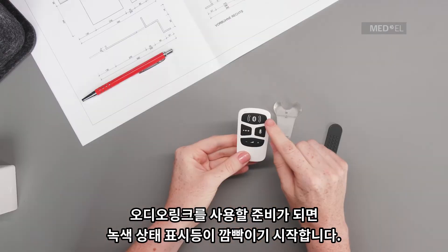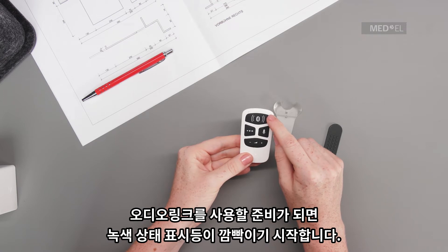The green status light will start pulsing to show that your AudioLink is ready to use.